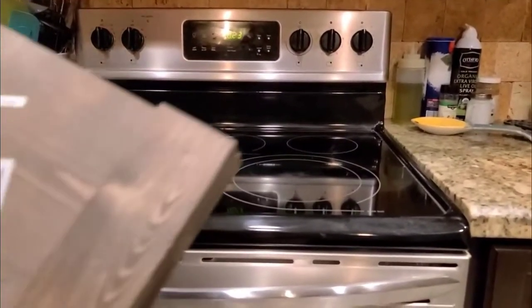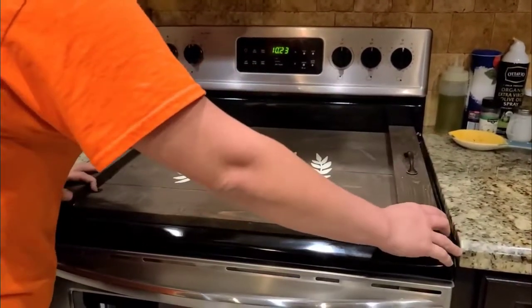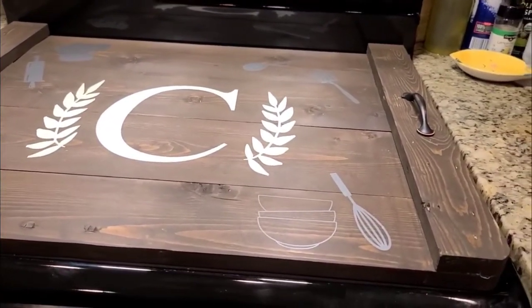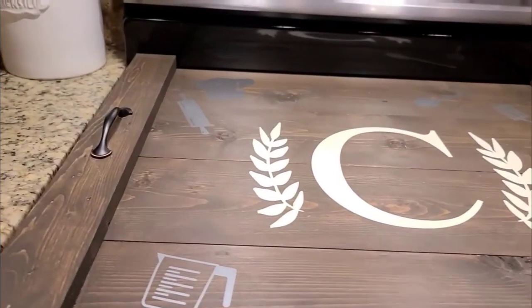All right guys, so there you have it — a stove cover! We had a little bit of hiccups but none that we couldn't handle. Courtesy of the wife.